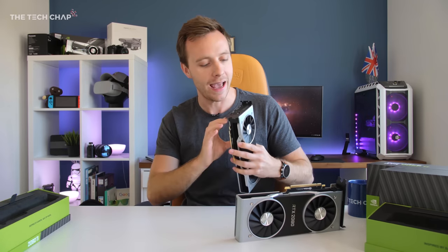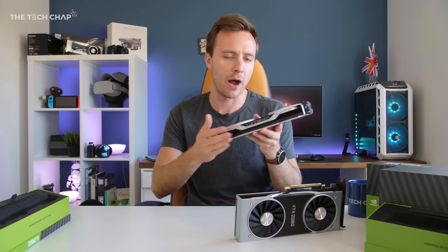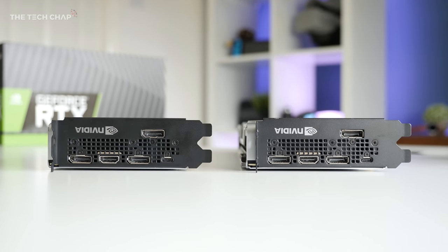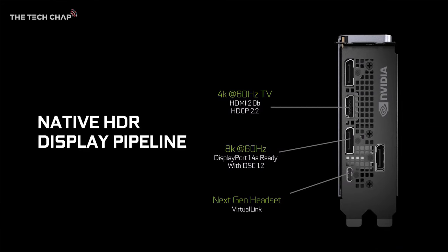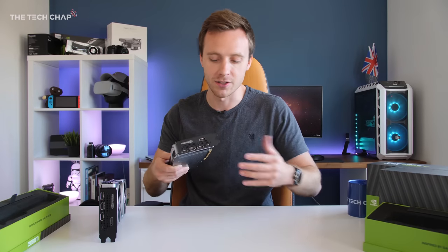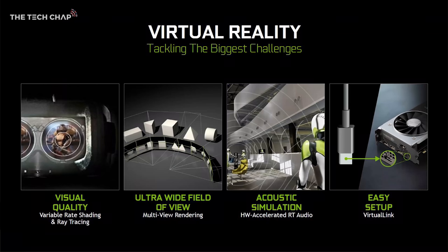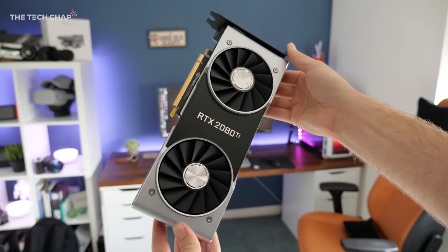The 2080 needs an 8-pin plus 6-pin connector, whereas the Ti requires two 8-pin connectors — so a little bit more power hungry, as you'd expect. We get three DisplayPort 1.4s, one HDMI 2.0b — no HDMI 2.1 — as well as a new USB-C port. This is for something called VirtualLink, which has been designed with future VR headsets in mind. It can deliver both power and data, so we should be able to connect straight to VR headsets and significantly reduce the cable hassle.